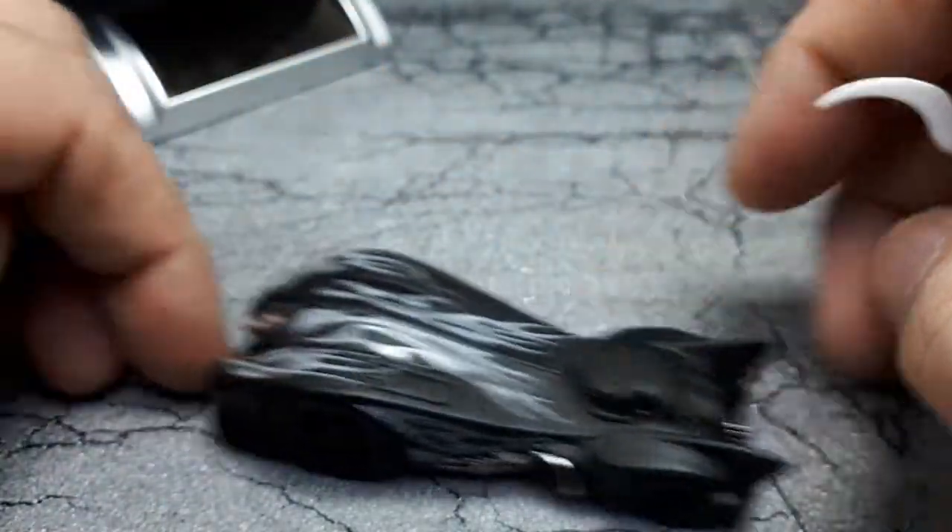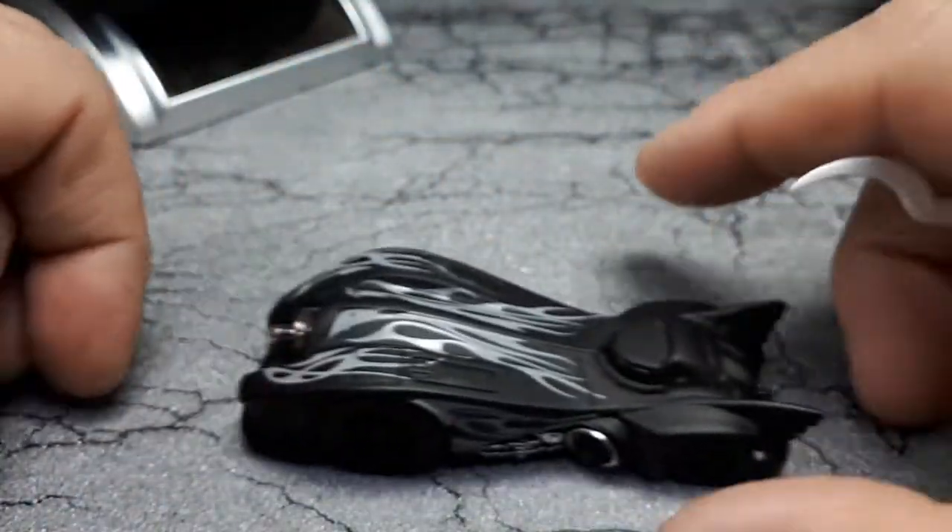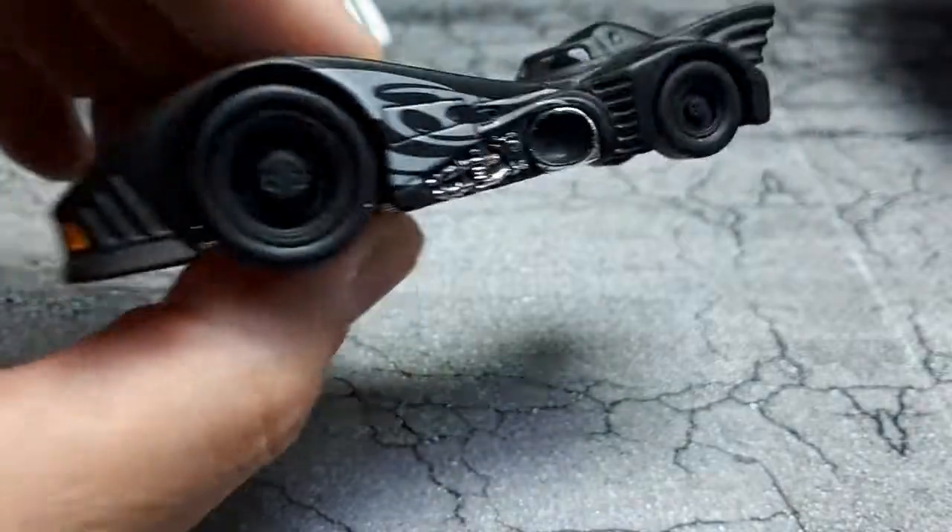Not that I care so much, but it does roll. So that's it — let's compare it to a couple of other Batmobiles.